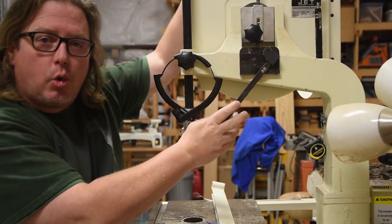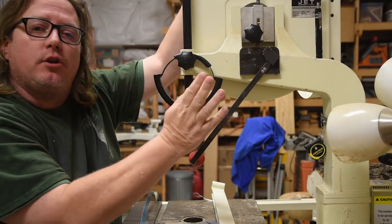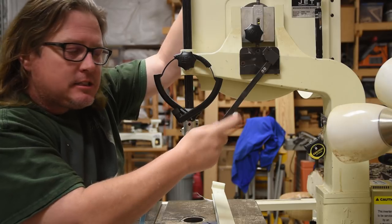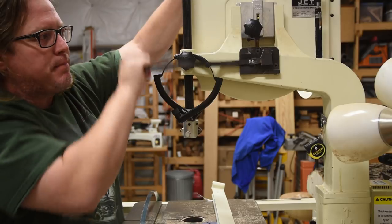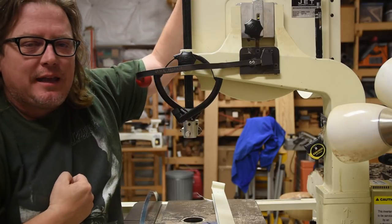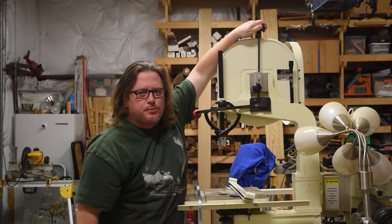I also use a Carter Quick Release, which makes changing blades a lot easier. If you don't have something like this, it just adjusts the tension from mid-tension to full tension and back. You can see this working up and down — you can do this adjustment with the wheel up top. It's a blade tensioning adjustment, is all it is.